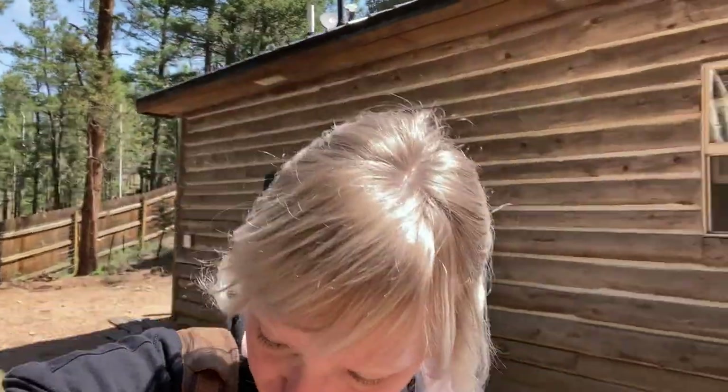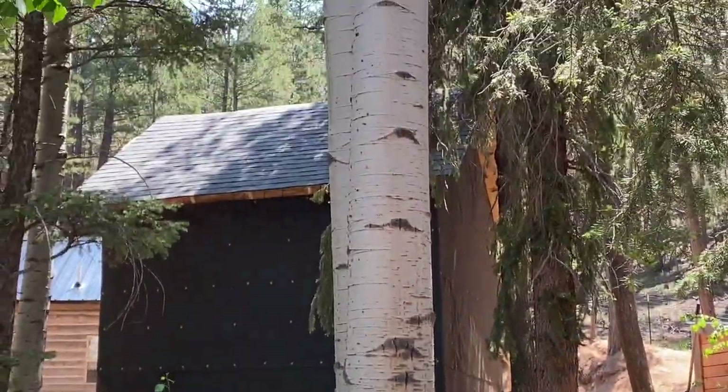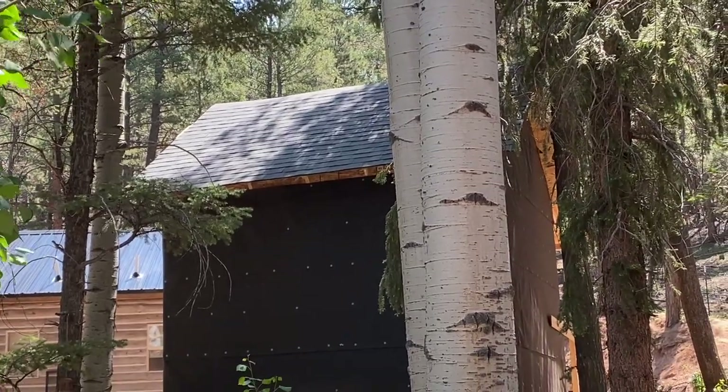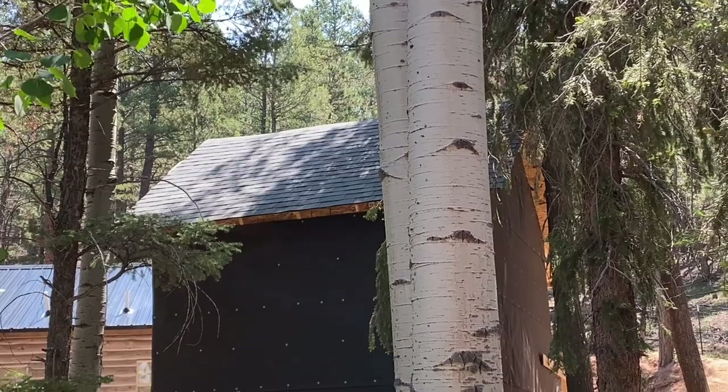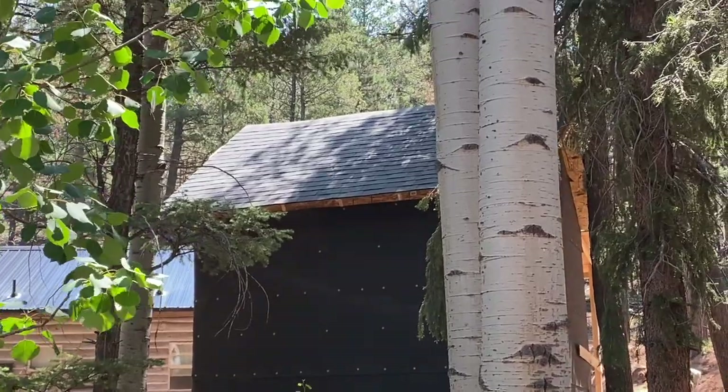Now we're going to go hang out with Old Bean. From the back of the shed you can see we did shingles on the roof. Our house has a metal roof, but we did shingles on this one because the siding of the shed is going to be metal. Thanks to yours truly! So what else can I give you guys an update on? We're going to Old Bean's house and probably run some errands.